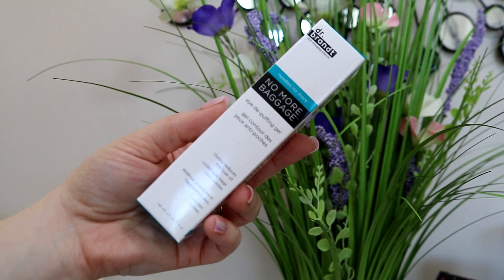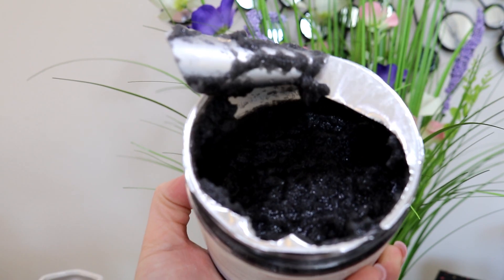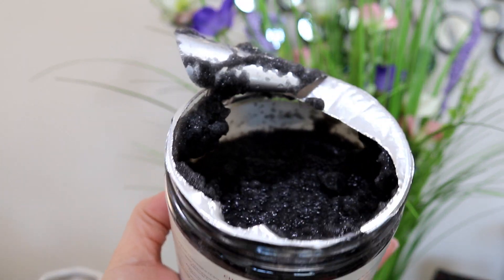Then the Dr. Brandt No Needles No More No More Baggage Depuffing Eye Cream. I am excited to give this a go — they say you're supposed to use it at night, so I'm actually pretty excited about this one. That retails for $42, which is like almost the price of the box itself. And then the Manicadar Champagne Body Scrub, which retails for $42. I really don't need any more body scrubs — I don't use the ones I have — but it's a champagne charcoal scrub. It's a giant scrub and the retail on this is $24.